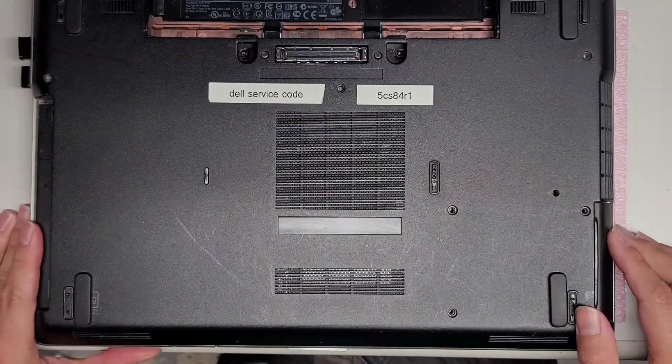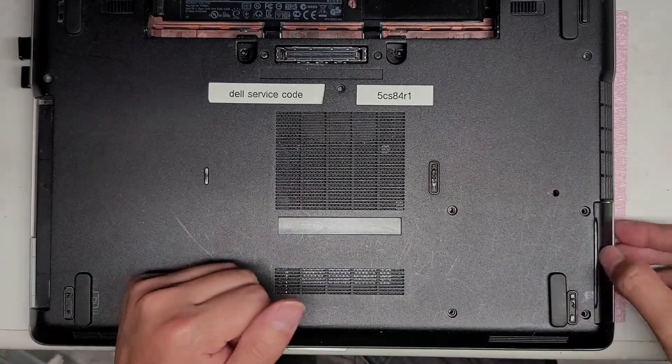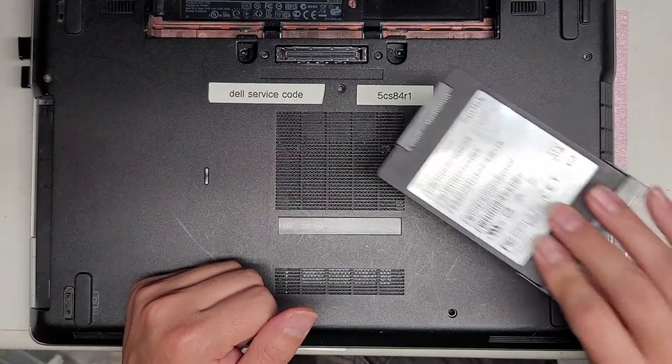If you want to change the hard drive, it's a two and a half inch hard drive. There are four screws here — just remove those four screws. After that, you can use this tab to pull it out and it comes out just like this.